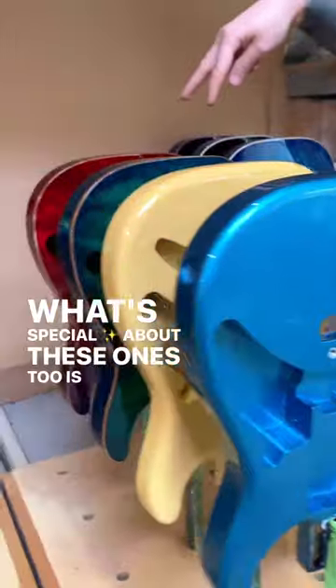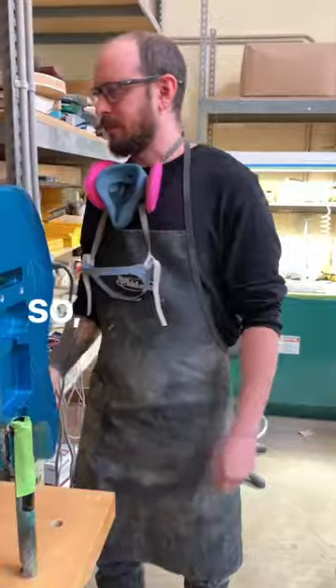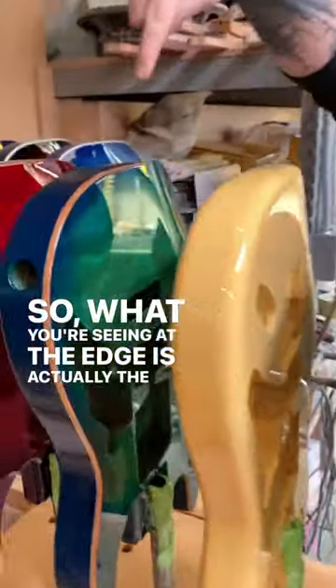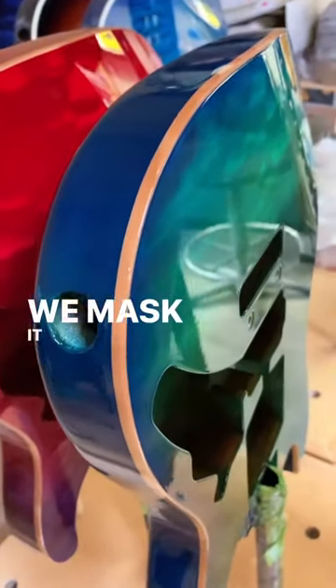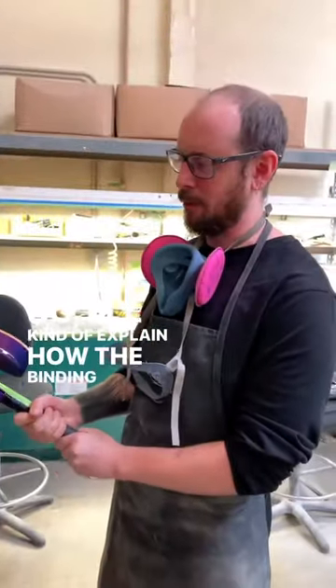What's special about these ones too is they don't have typical binding — they have what's called reveal binding. So what you're seeing at the edge is actually the guitar's top. We mask it off. You may have seen a video in the past where we unmasked it, so I'll kind of explain how the binding works.